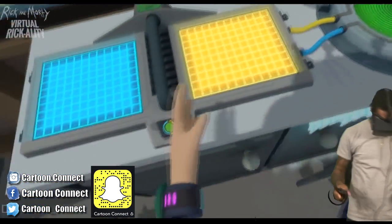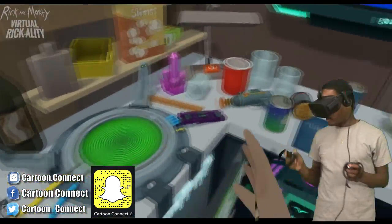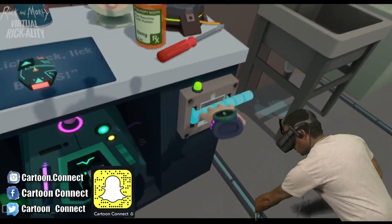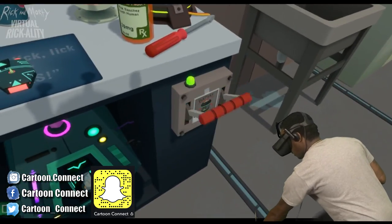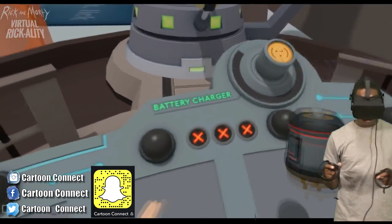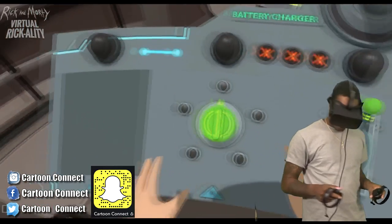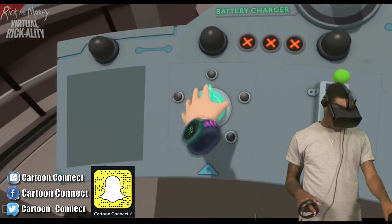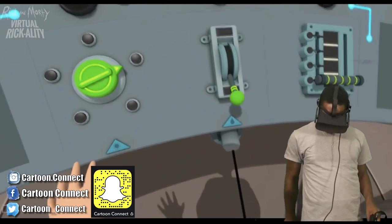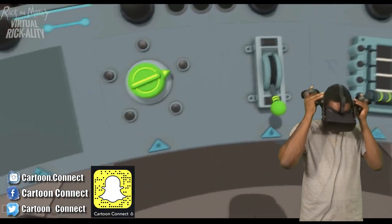What's good y'all? We back. Now I got more room to move around. What was I doing? I was getting that battery — I need the battery. It's still running out of room. Oh, this is the battery charger. Alright, let's get it.